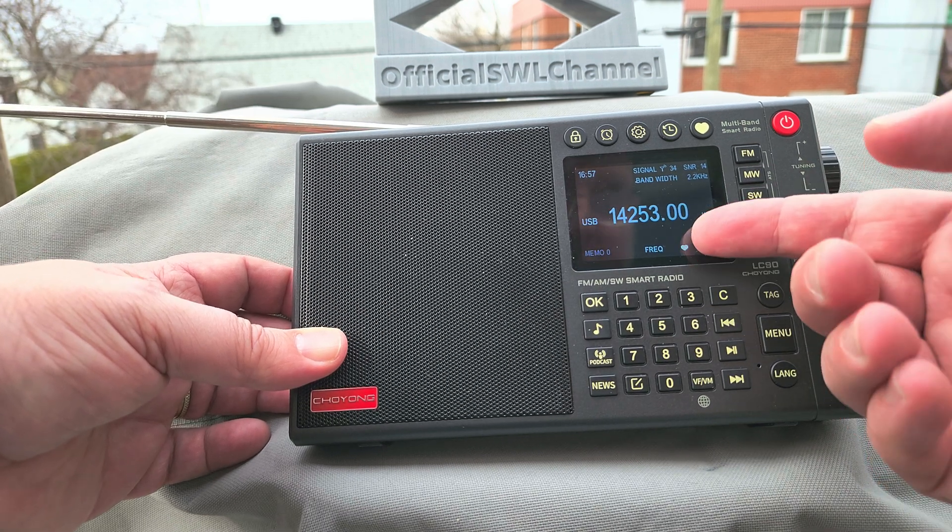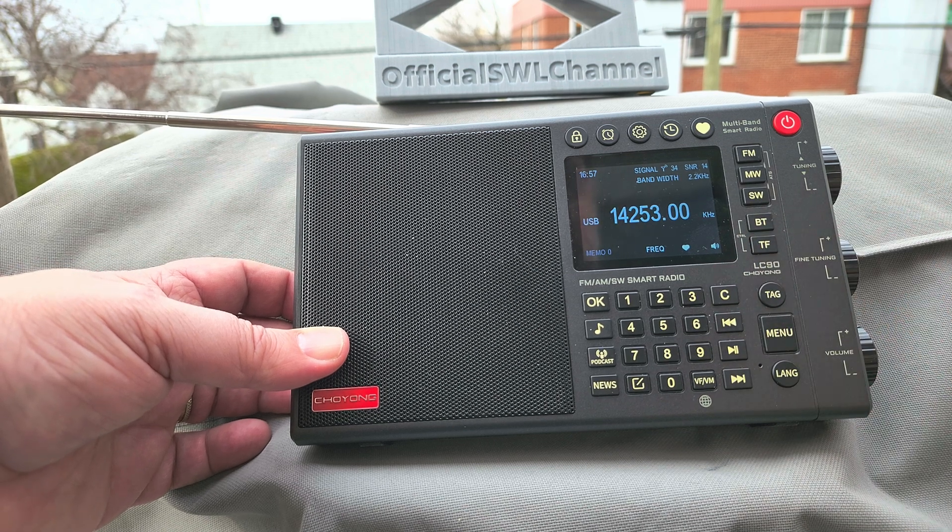For example, here there's a ham station, and if I want to listen to it I can't, because there's a birdie on that frequency.